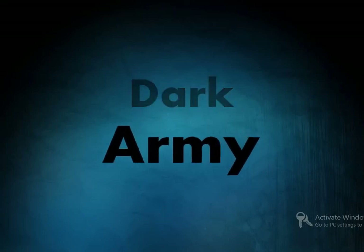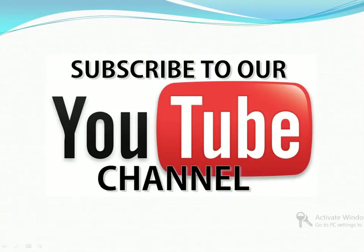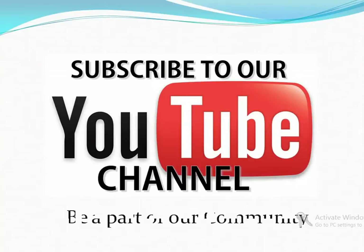Hello guys and girls. In this video I am gonna tell you about Ubertooth One. If you are not a subscriber then subscribe and be a part of our community. So let's start.